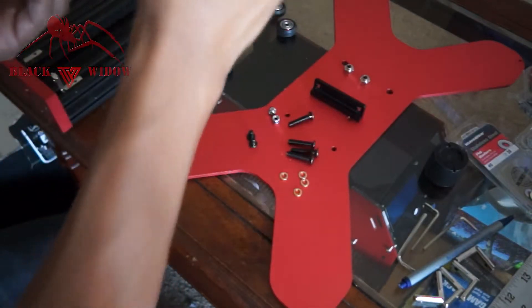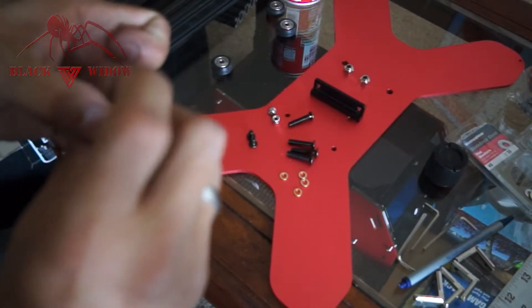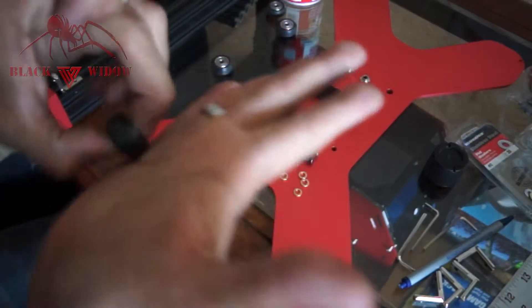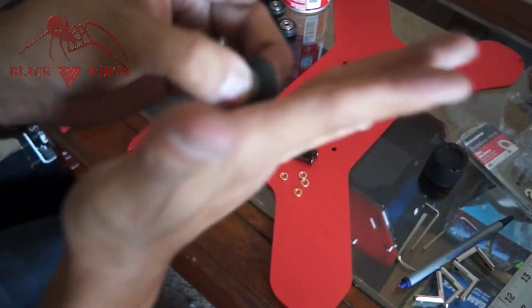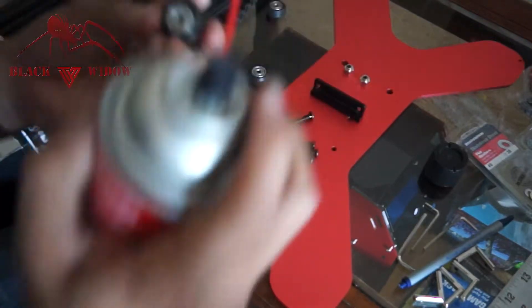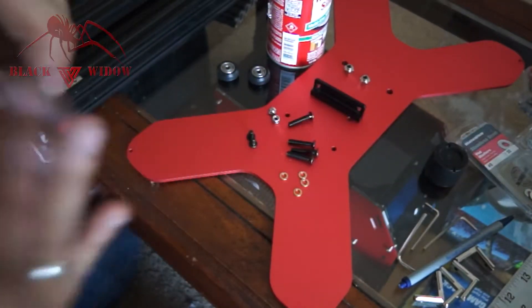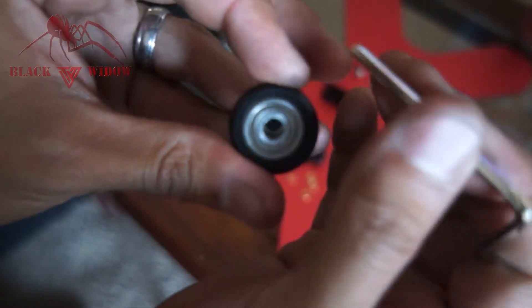Now we're getting really smooth bearings. I noticed a tiny dent on the outer plate of one bearing, but it's rolling really smooth now. Just add a little bit of lubricant — you don't need a lot. Hold the center part tight and let the bearing spin until it goes smooth. These bearings were already amazing but adding lube makes them even better.